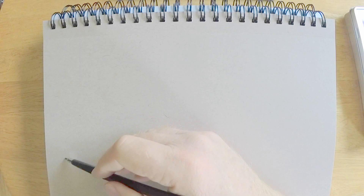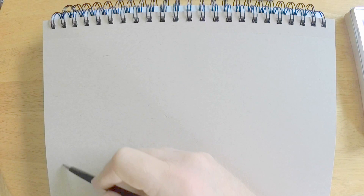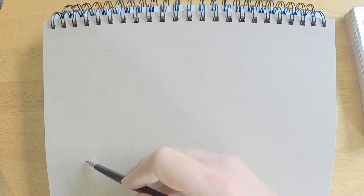Hi there, this is Marty from OwingsArt.com — that's O-W-I-N-G-S-A-R-T dot com — and today is not so much an art materials review as some tips and tricks and a demonstration on drawing.